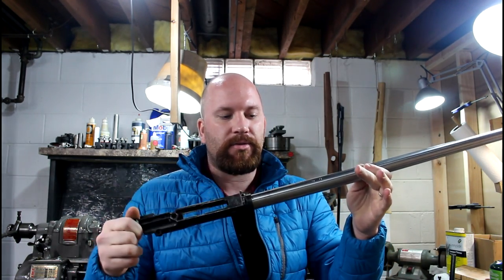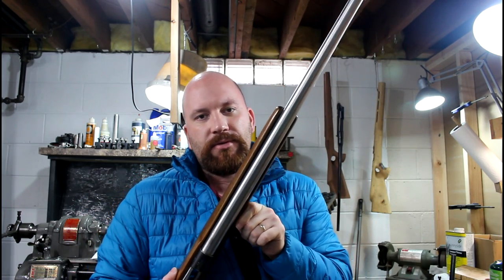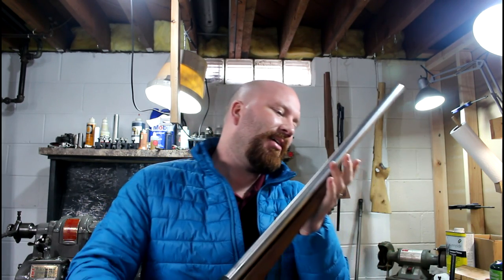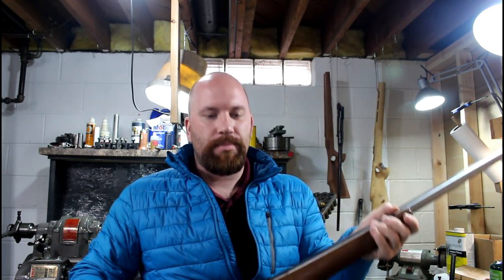I happened to have a barreled receiver up here that I had left over — I bought this thing and got rid of the stock. I've been recontouring the back end of it, making it look the way I like. I got this stock and it actually fit. It's got a very wide barrel channel and this heavy barrel fit damn near perfect in there. There's a little more gap than I'd like — a little over an eighth of an inch, maybe pushing three-sixteenths all the way down. I still need to put a buttstock on there and a few other things, maybe do a grip and a cap.